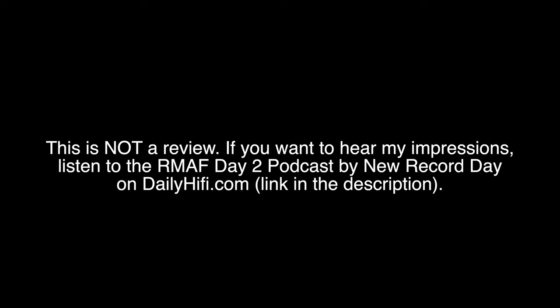Hello and welcome to Rocky Mountain Audio Festival 2019. This is ELAC Americas and I am Andrew Jones. I'm going to be telling you what we're doing here, what we're introducing, and what we're showing that we've shown before but you might have missed.